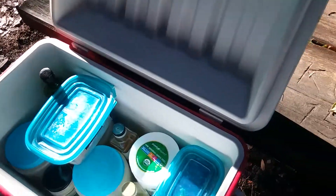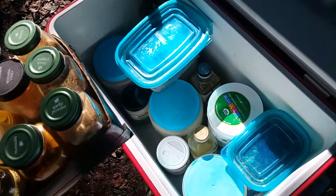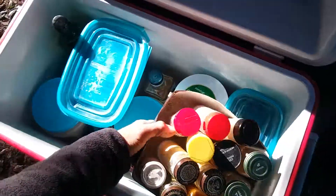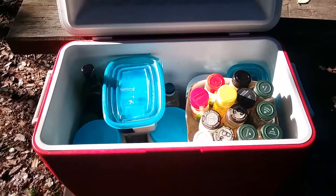But if you ever wanted to know, now you know what's in Always Ant's cooler — not ice is what's in Always Ant's cooler. Thank you for joining us in camp to look inside our cooler.